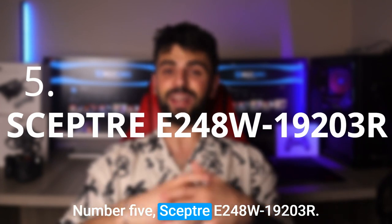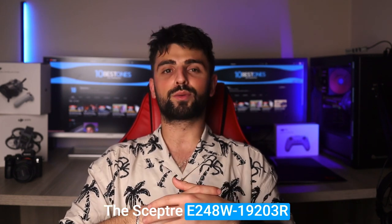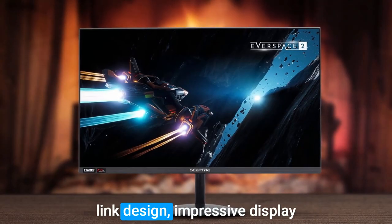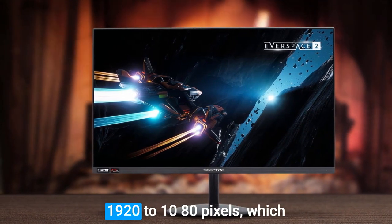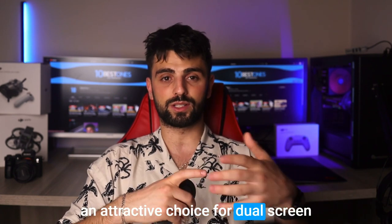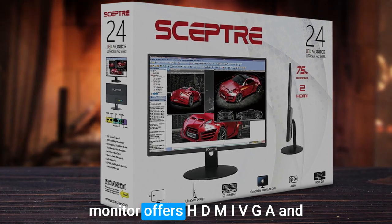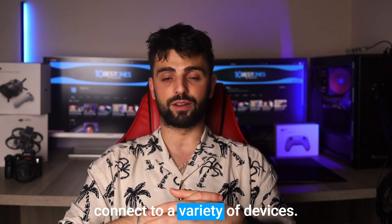Number 5: Scepter E248W19203R. The Scepter E248W19203R monitor is an excellent option for a dual screen setup, thanks to its sleek design, impressive display, and budget-friendly price point. This monitor offers a 24-inch display with a resolution of 1920x1080 pixels, which provides sharp and clear visuals. Its slim bezel design makes it an attractive choice for dual screen setups, as it allows for a seamless transition between screens. In terms of connectivity, the monitor offers HDMI, VGA, and audio-out ports, making it easy to connect to a variety of devices.